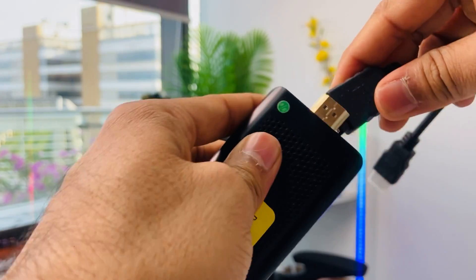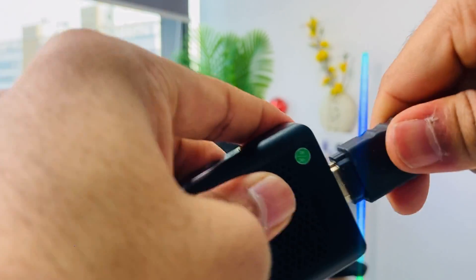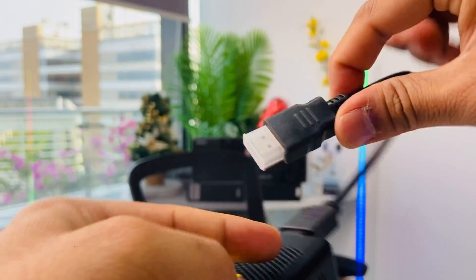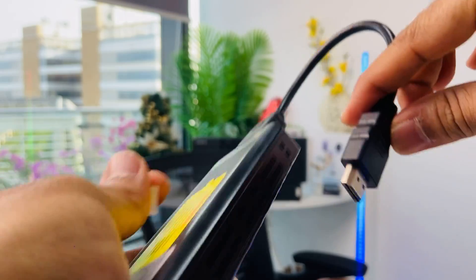If I want to show you how to use it as a converter — the port is a little bigger, so you place it like this way. I hope you got it!